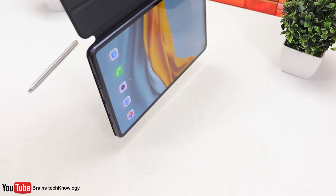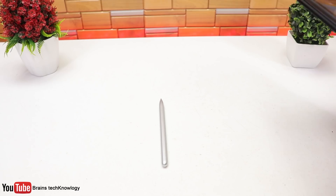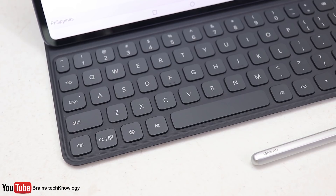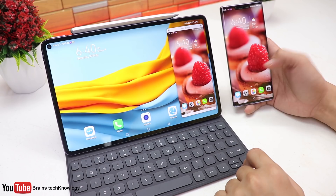The keyboard is magnetic and it's pretty strong. There are two levels of angle adjustments as well. When you attach it, the MatePad automatically detects the keyboard and prompts for a connection — all you have to do is tap connect and that's it. The M-Pen is also magnetic and even with a shake, it holds up pretty well. The keyboard is really nice and thin. I like the key spacing and it even has a light for the caps lock. The MatePad Pro also has a pre-installed WPS app and the typing experience is really nice, almost like typing on a laptop.